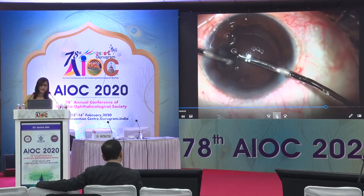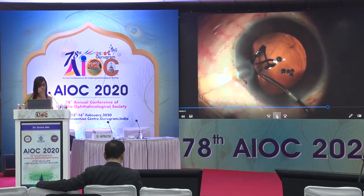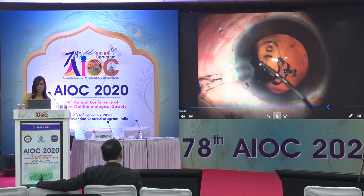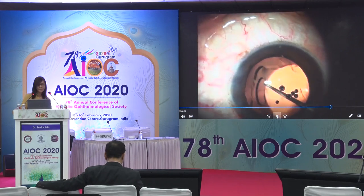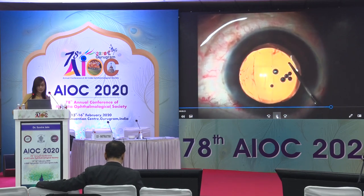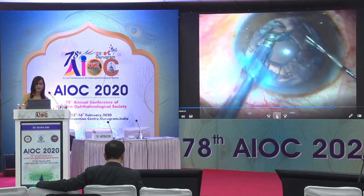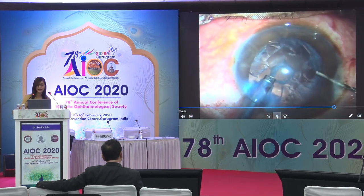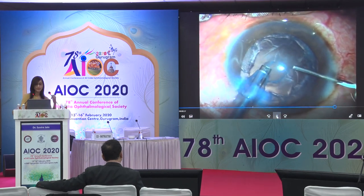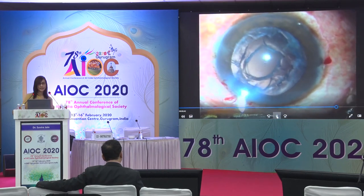Towards the second half of IA, the surgeon notices the typical elliptical equator-to-equator opening in the posterior capsule. Since there is no vitreous disturbance, the surgeon is able to place a one-piece Zeiss lens carefully in the confines of the bag after using a dispersive viscoelastic before injection. In another case, everything is going well but the surgeon notices typical fish-mouthing towards the end of nuclear removal, signifying an opening.